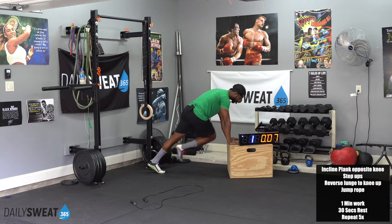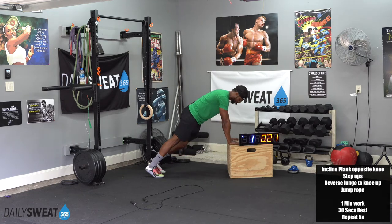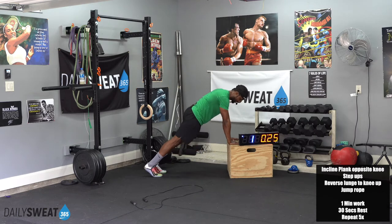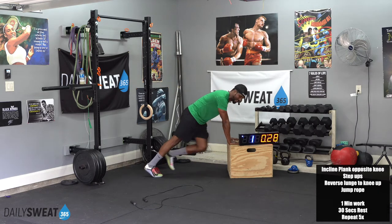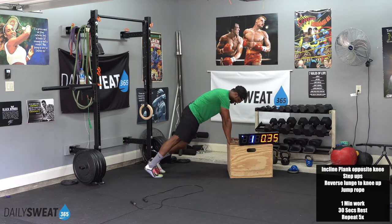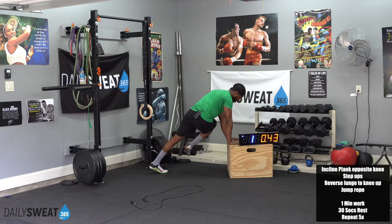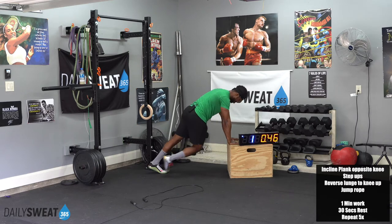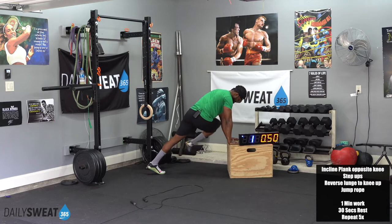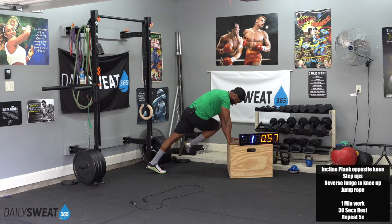Now we're going to a familiar routine — we've already done this before. Keep those hips tucked in tight. We're not trying to go as fast as we can, we're just trying to control that tempo. Control — keeping those hips down and you're breathing. Tight stomach. The focus points: keeping those palms flat on that couch, chair, the bench, or flat on the ground. Keeping those hips ducked in. Opposite knee to opposite elbow. Getting better and stronger with that core. 3, 2, 1.